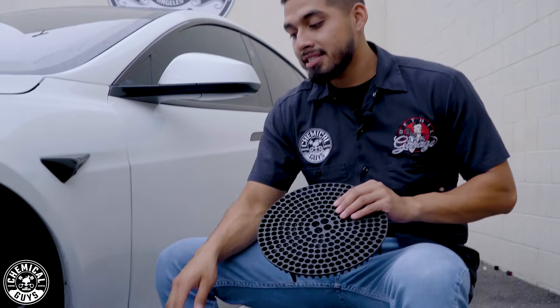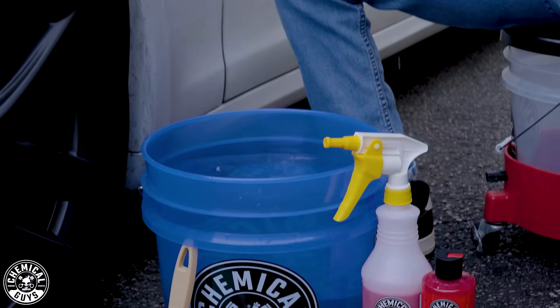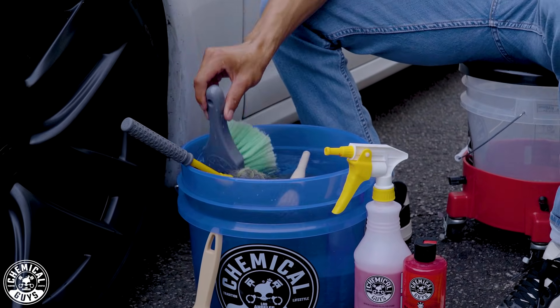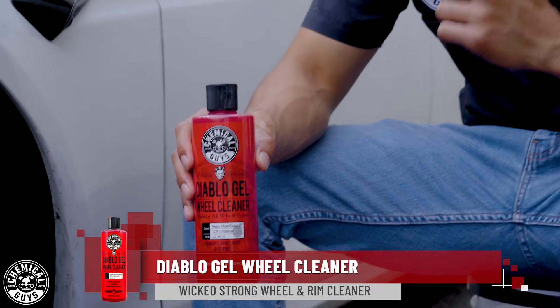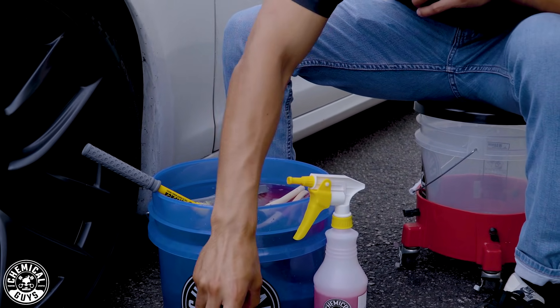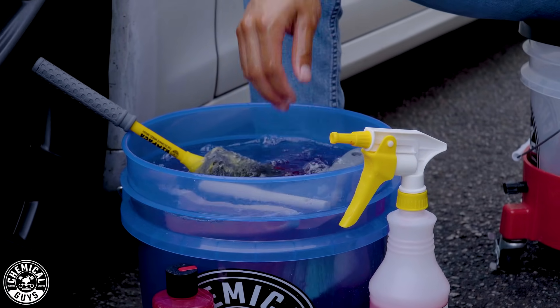To start off with, I already have my bucket set up with water. I'll be inserting my dirt trap at a 45-degree angle, then sink in all my brushes to lubricate them with water. The wheel cleaner I'll be using today is Diablo Wheel Gel. It's dilutable — you can dilute it into a secondary sprayer bottle, like the ducky sprayer bottle, at a three-to-one ratio, so it foams up when you spray it. You can also dilute it into a bucket — I'll squirt about an ounce in, stir it, and activate the suds with a water hose.